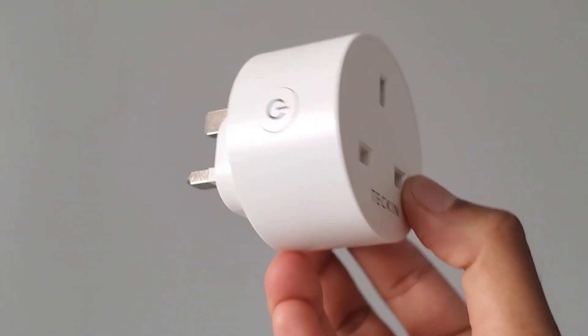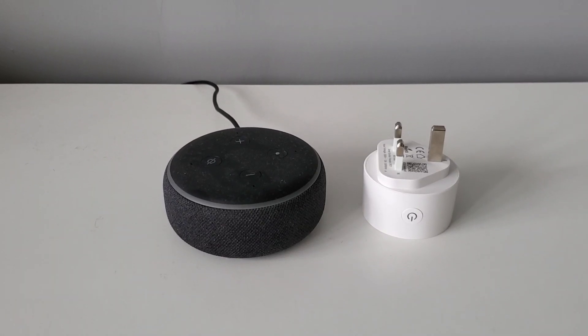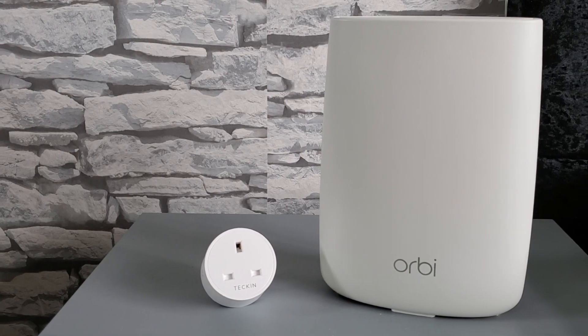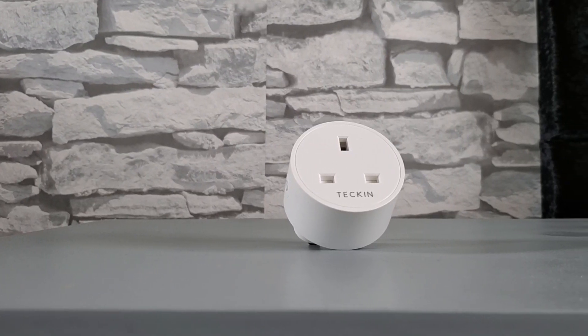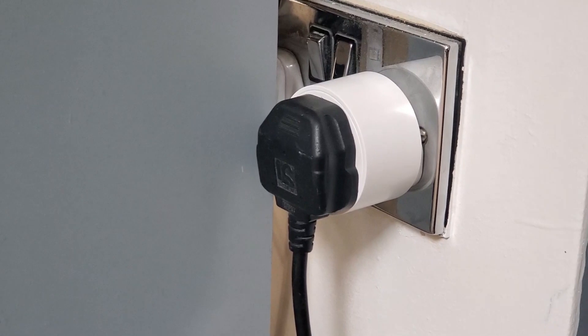The Tekken smart plugs allow you to control your devices from either the Smart Life app or through Amazon Alexa and Google Home. It does this by connecting to your Wi-Fi or mobile network so you don't need any smart hubs or any middleware in order for them to connect. The small circular design makes it easy to install and doesn't take up too much space in comparison to other brands like the Hive.